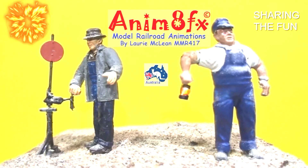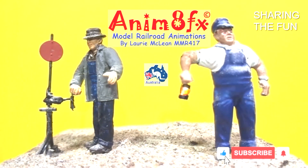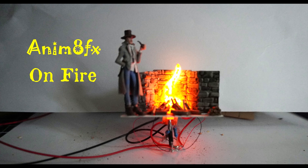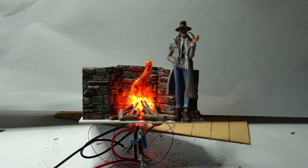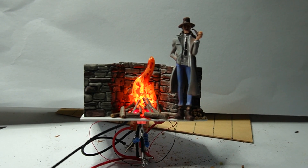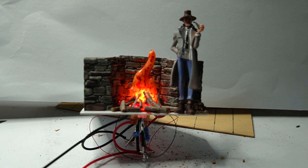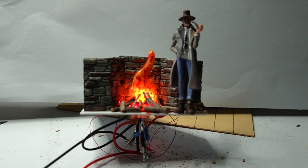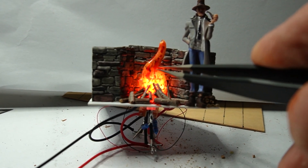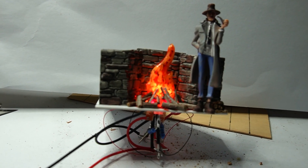Welcome to AnimatorFix. This is my first attempt at a fire that's flickering and looks realistic. What I've got in there — I've got a 555 driving nine LEDs inside that plastic flame.